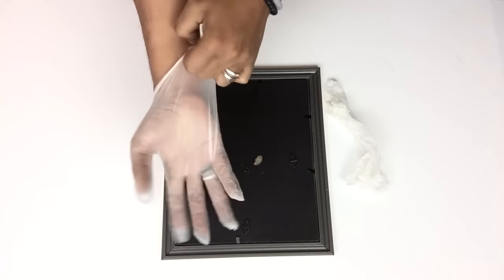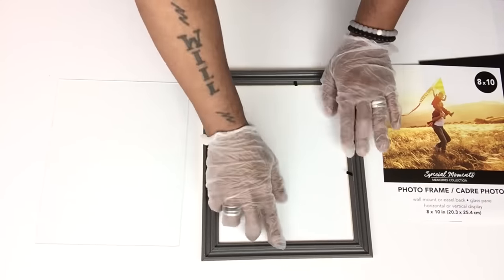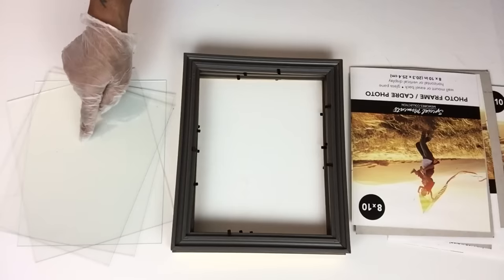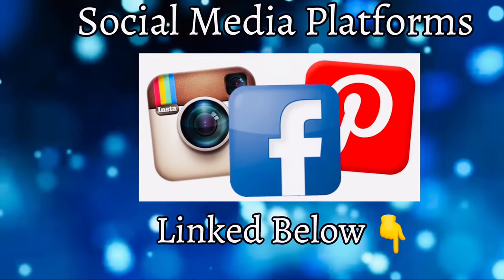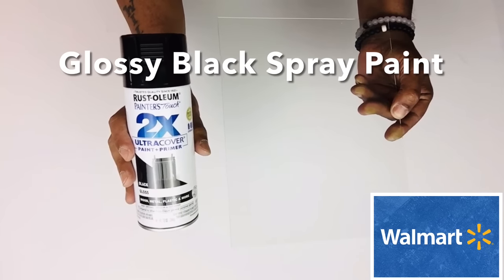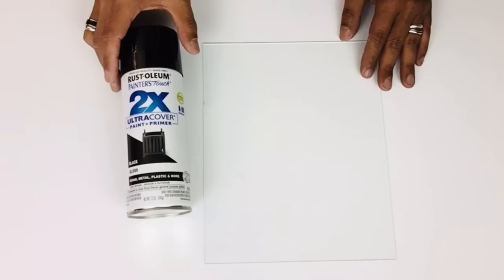To handle the glass with less fingerprints, I'll be wearing latex gloves. Once I was done, I took all my glass outside and spray painted two coats of glossy black on one side of the glass only.